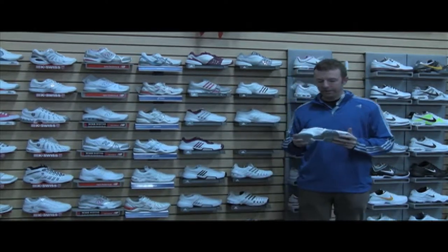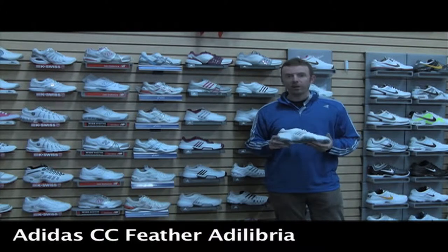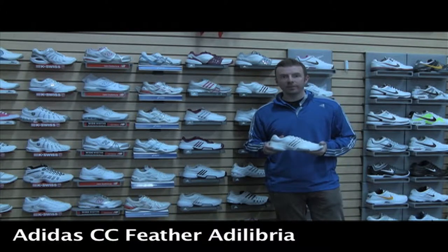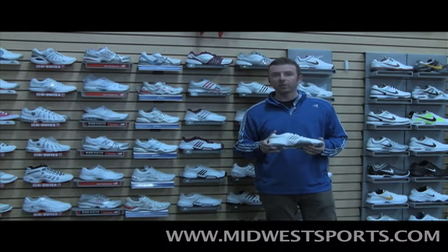Let's take a little closer look at the Adidas Climacool Feather. This is a lightweight, breathable offering in the Adidas tennis line. A lot of the same performance features you'll find in the Barricades, with a little bit more breathability and a little bit lighter weight.